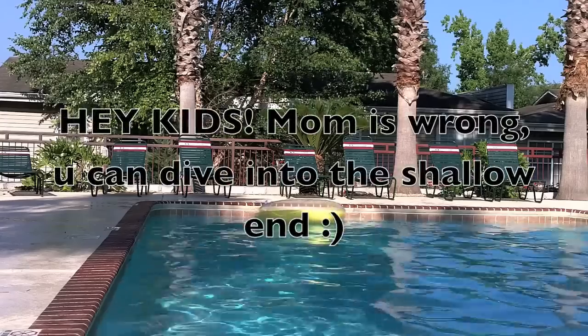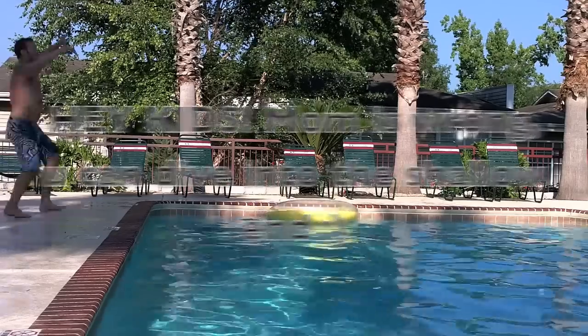The fun with the visit to a Cracker Barrel Old Country Store. Right now, we're...